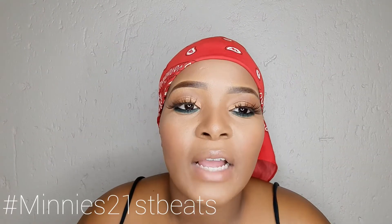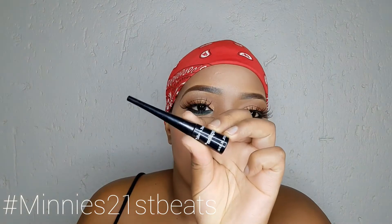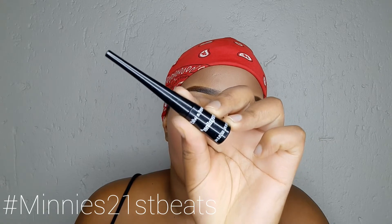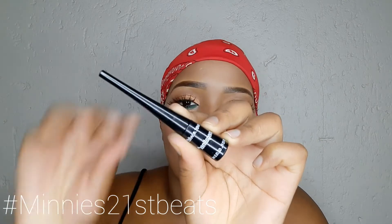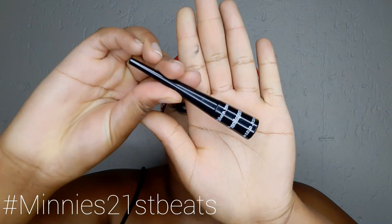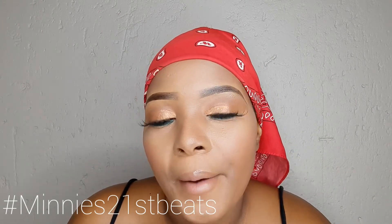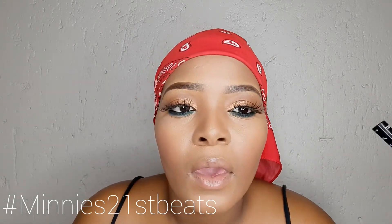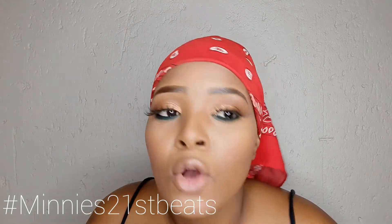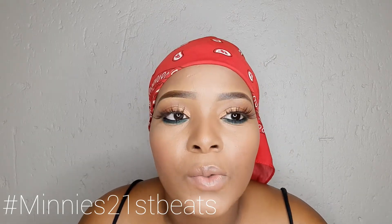Alright guys, we've come to the most important part of this tutorial. I'm going to be using this Wet n Wild Mega Liner — you guys probably can't see what's written over there. So I'm going to be using this for my dramatic liner, and I'm also going to try and talk you guys through the whole thing.